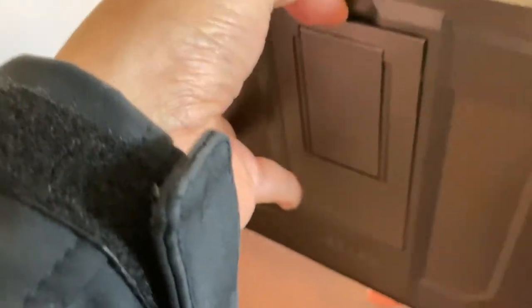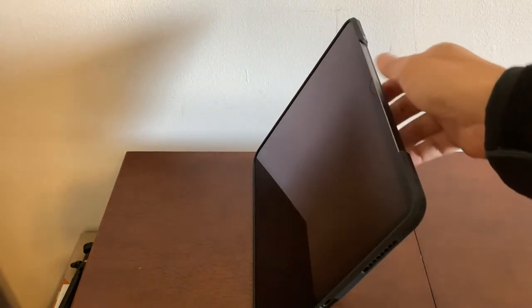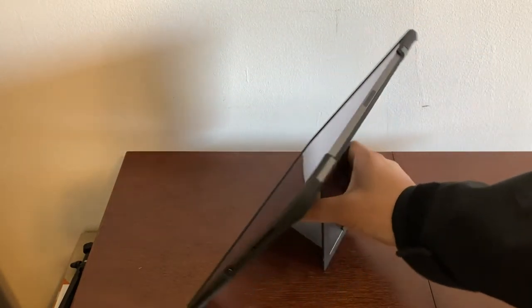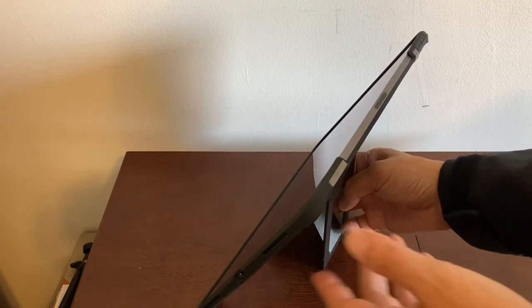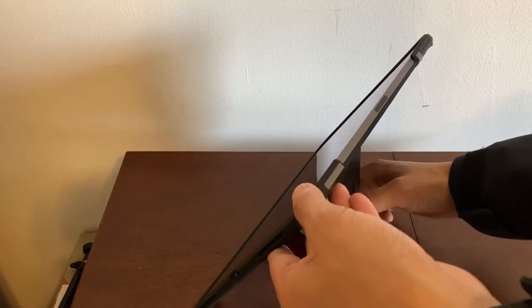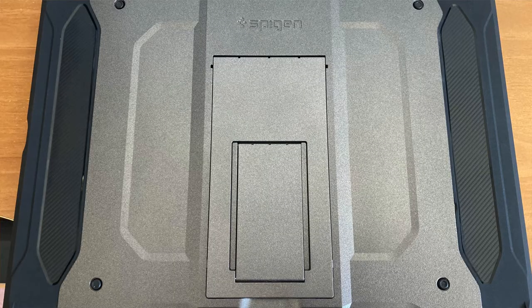Here's the USB-C port. Let me start using the kickstand and see how that works. As you can see, the kickstand works perfectly well. I can alter the angle, make it more narrow, or make it all the way flat.